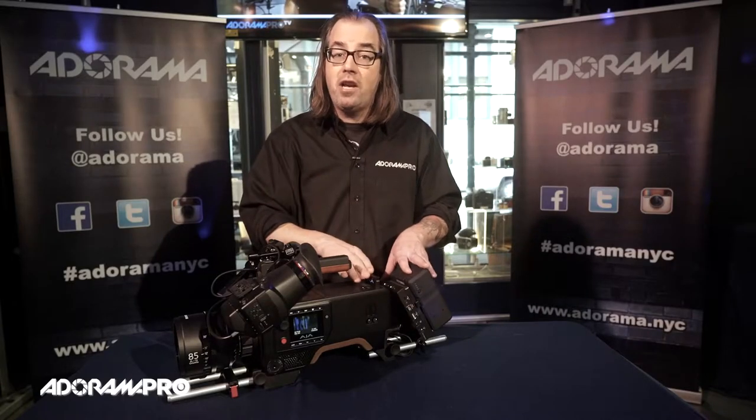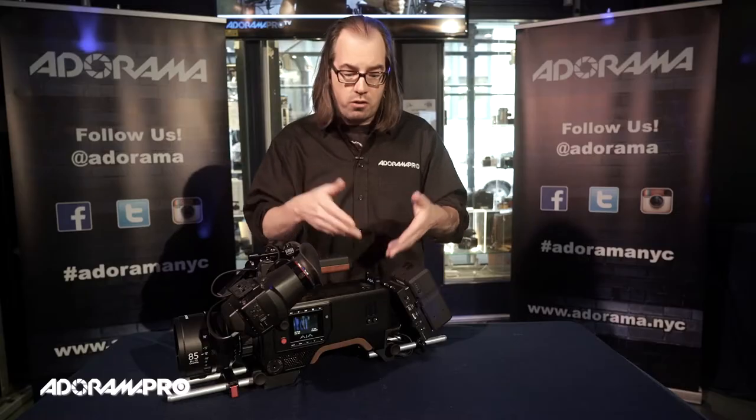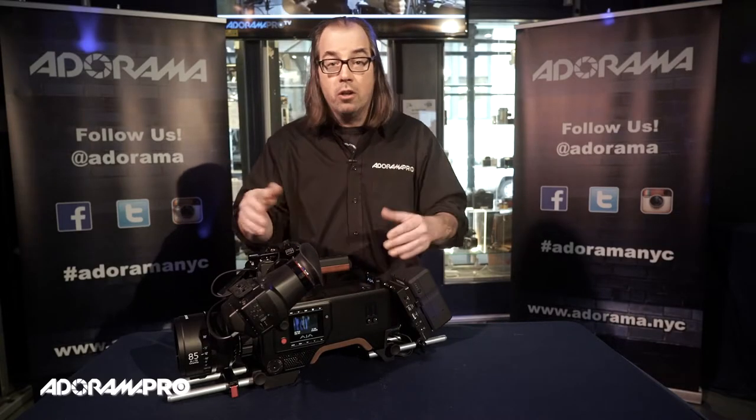This camera uses AJA SSD cards, which also work in their recorders. So if you're already working with their recorders, you may already have cards and they go back and forth.